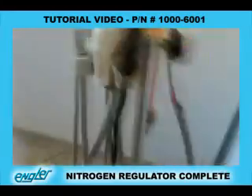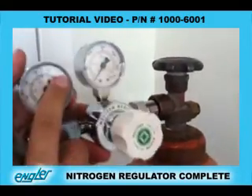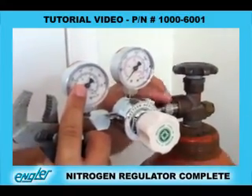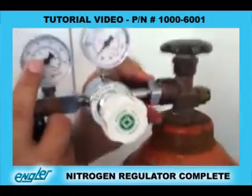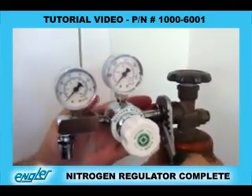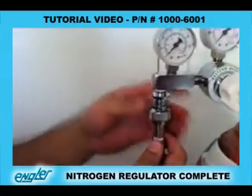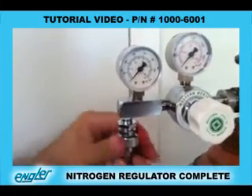So the first thing you do, Adriano, is you want to connect the male on the regulator — the nitrogen regulator — which you could either get from Engler Engineering or from your oxygen company. Remember, this is medical grade nitrogen. You screw the male connector into the tank and then tighten it up with a wrench. Preferably if you have a straight wrench, it would be better. Then you would take the NISS adapter and screw that onto the end of the regulator.